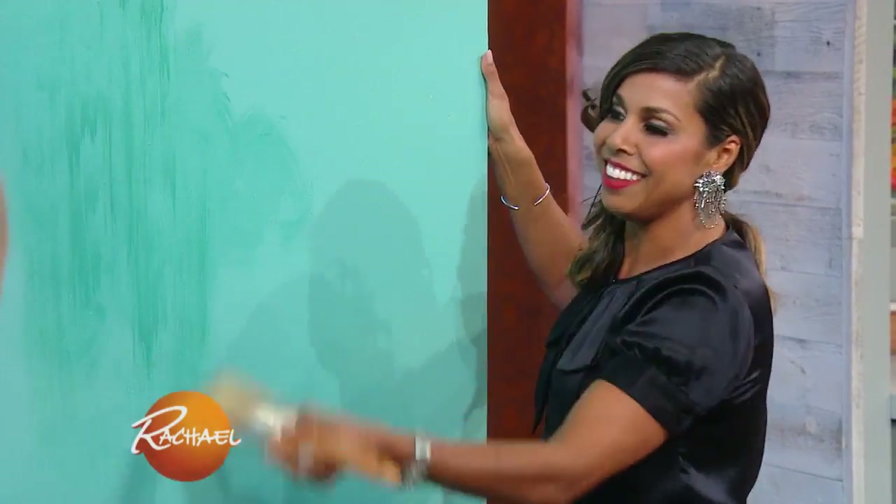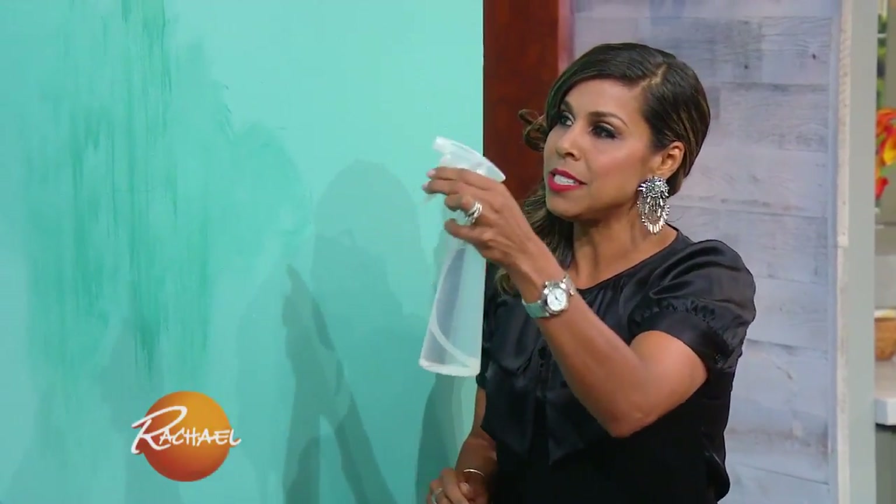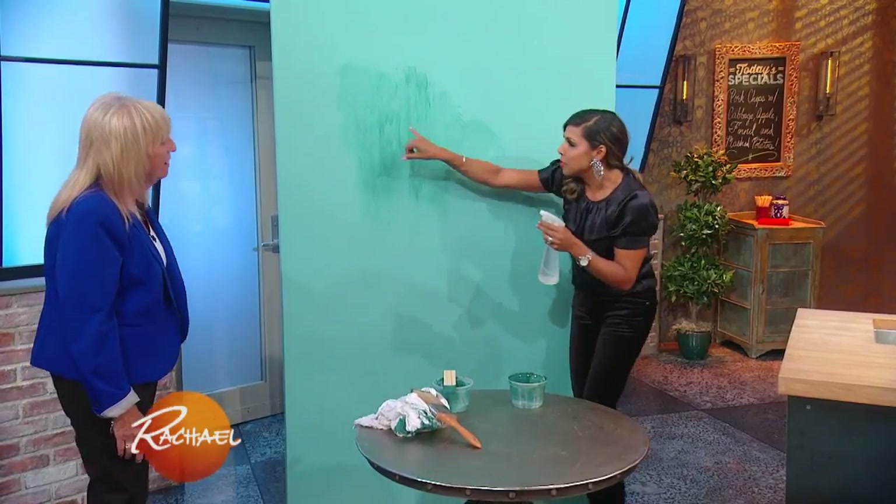It looks very beachy — it also feels like water, whatever color you choose. And if you want to give it more of an aged look, just take a little bit of water and vinegar and spritz it on, and all of a sudden these little surface bubbles will start to create. Can you see that happening right there?